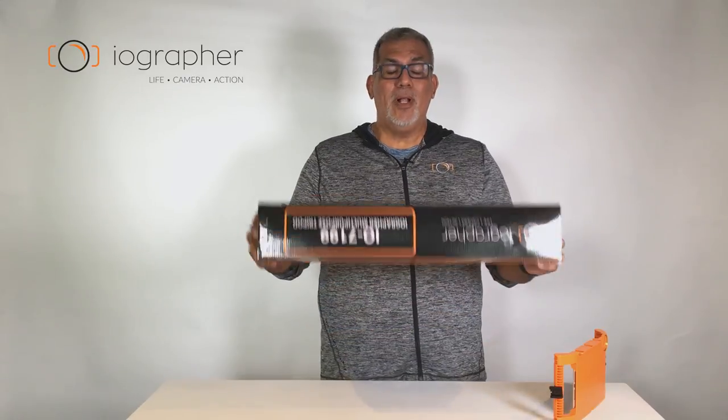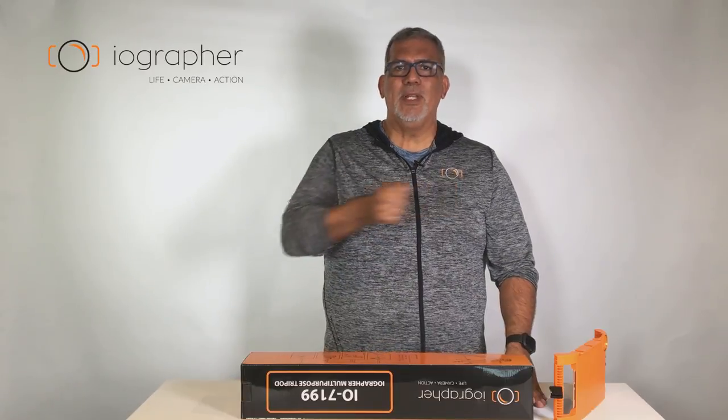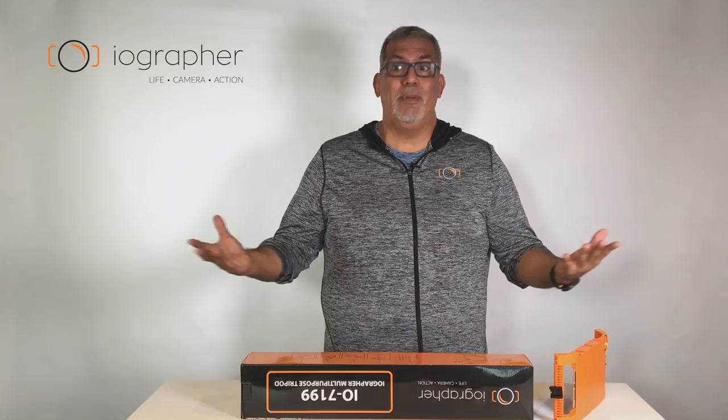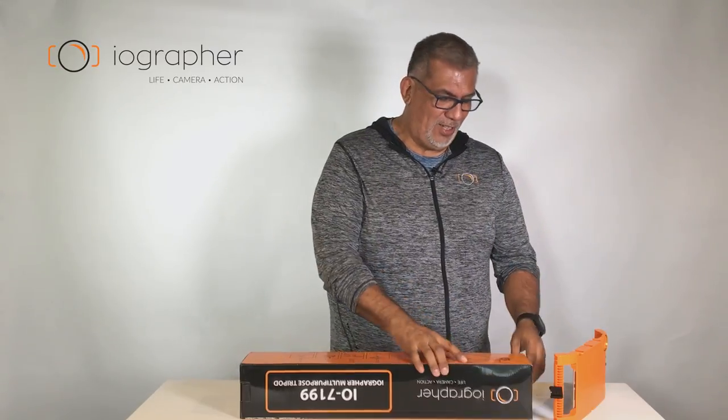Hey everybody, Dave here from iOgrapher. Wanted to take a moment to introduce you to our new multi-purpose tripod from iOgrapher. We've been looking around for a tripod that had panning capabilities but yet was on a good budget, because a lot of you are on a budget and we're trying to save money everywhere we can. So quality, build, and functional as heck. So let's take a look at it.